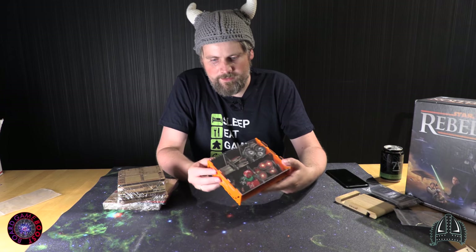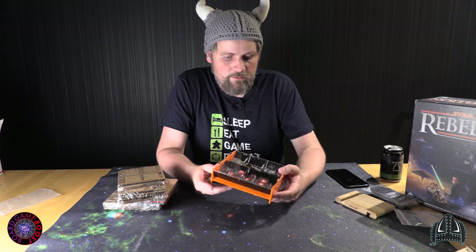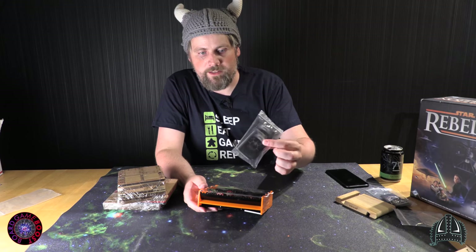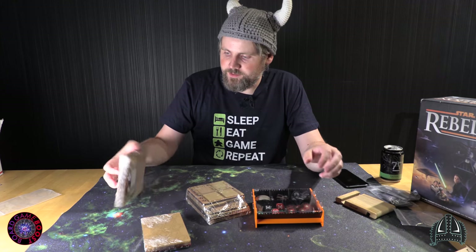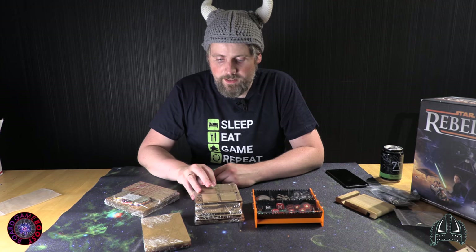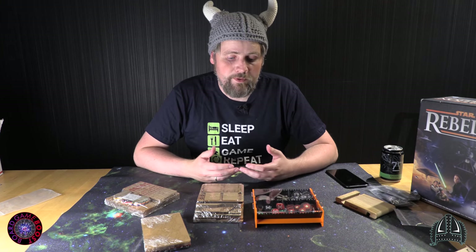The only problem is this is a generic one — it won't fit for all the games, and of course all the components won't fit in here for Rebellion. This is all the components that are in it, except for the cards which will come in bags in my case. But this is a very nice solution so far. I am really excited to see how this is going to look and how long it's going to take to assemble, and to play with them and see if it actually makes the game better — because sometimes you have components that make the game look nicer but more cumbersome to work with.